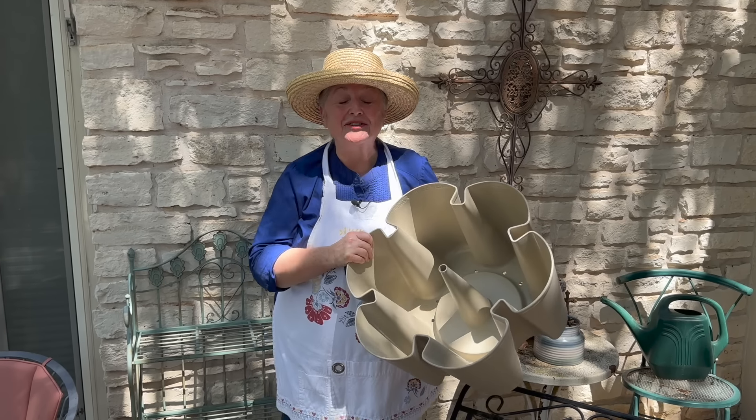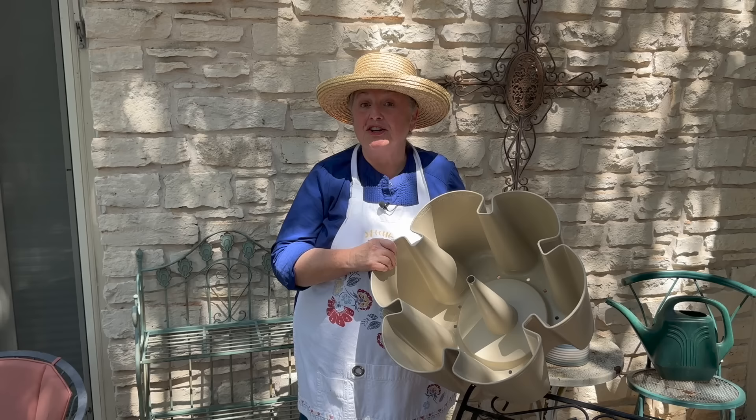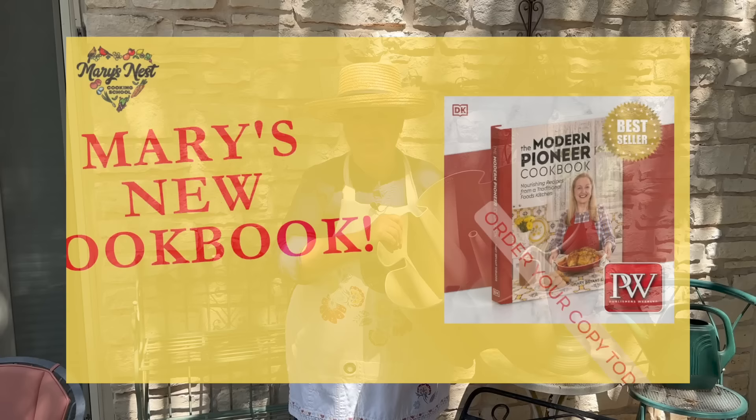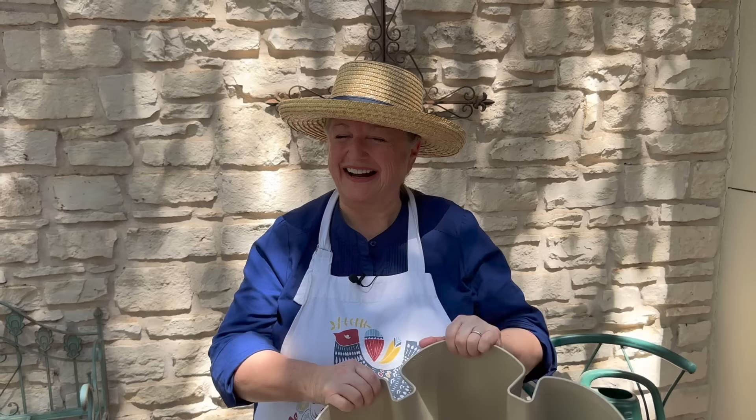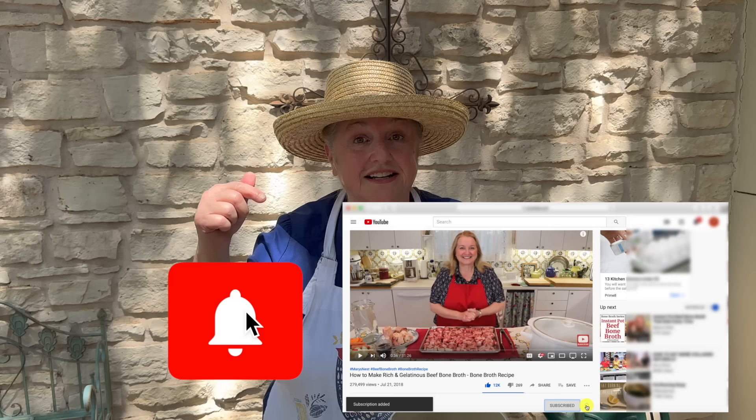Today I want to share with you how to create a vertical kitchen garden using the GreenStalk Vertical Planter System. Hi sweet friends, I'm Mary and welcome to Mary's Nest where I teach traditional cooking skills for making nutrient-dense foods like bone broth, ferments, sourdough, and more. If you enjoy learning how to be a modern pioneer in the kitchen, consider subscribing to my channel and click on the notification bell below.